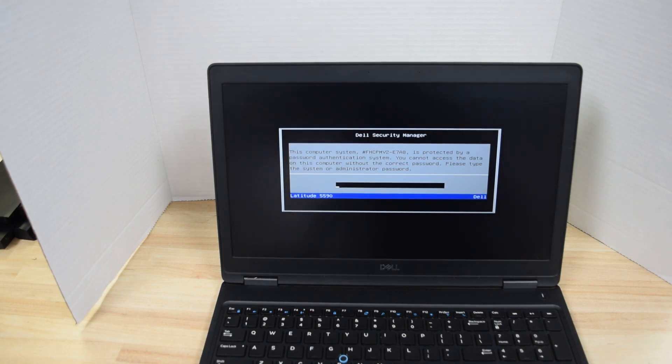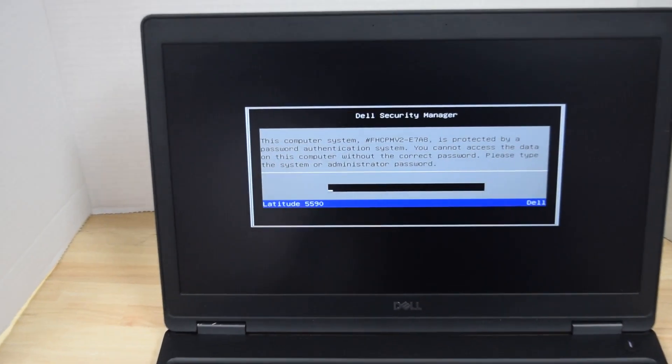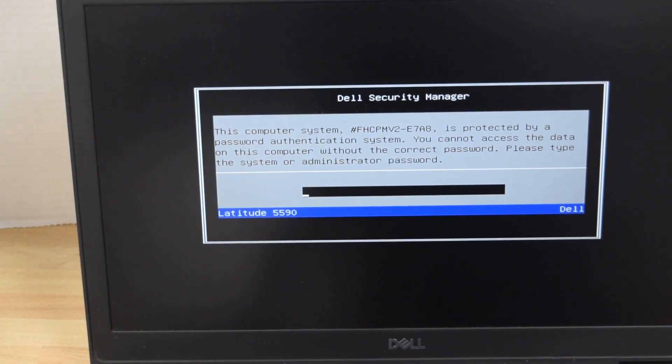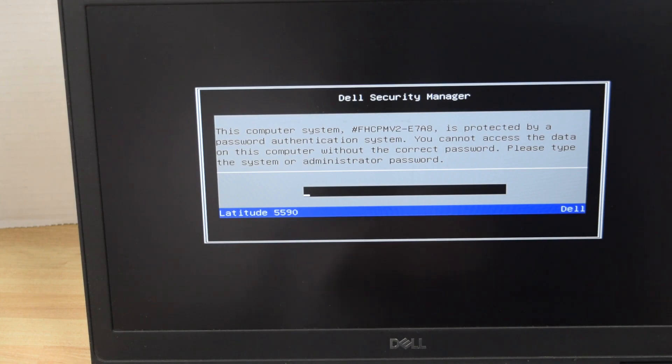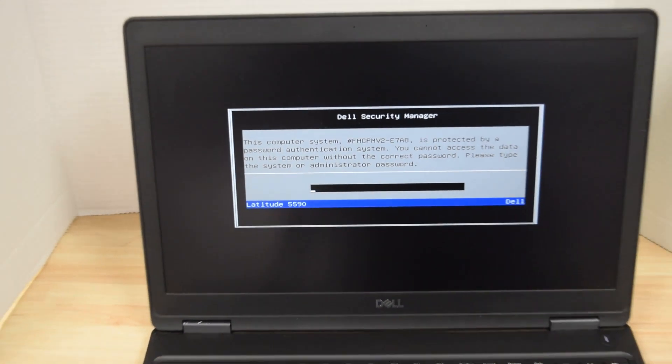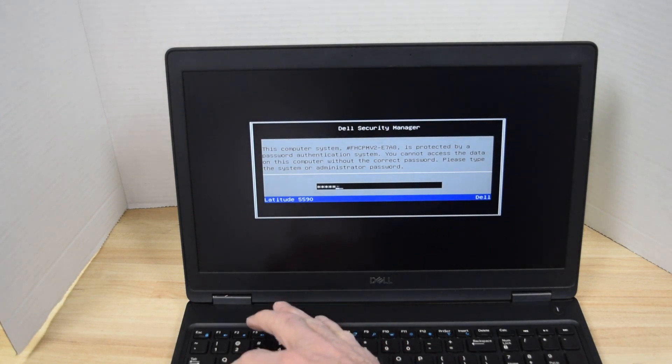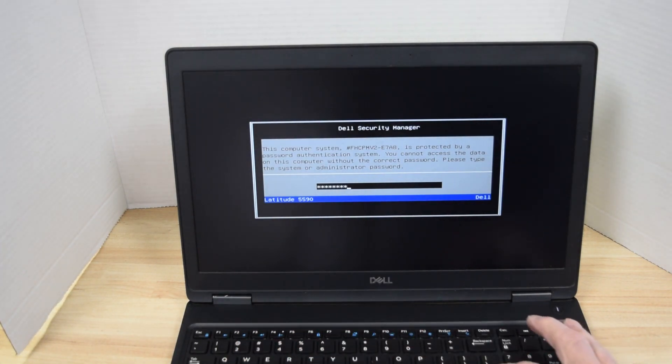The first thing that happens, since this laptop has a system password on it, is a screen pops up that says this system has a password on it, so you have to enter the password. Now this is a whole different ballgame if you don't know the password. We're assuming you know it and want to change or remove it, so you type it in. Then hit the F2 key to get into system BIOS.